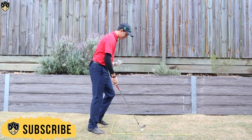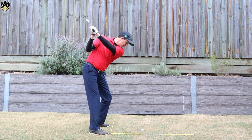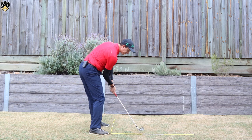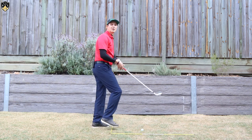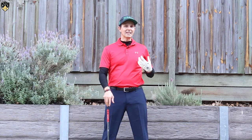The other benefit is it helps you shallow out the shaft as well — when you get right side bend it makes it easier to shallow that club and come through to impact. If you don't get the side bend, quite often you'll come down very steep. So there are a lot of benefits to getting right side bend in the downswing.